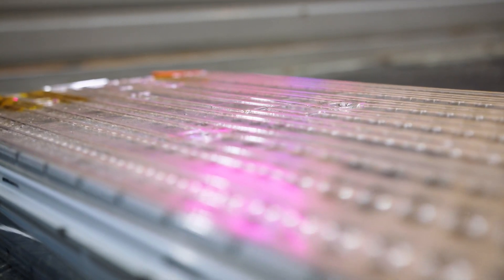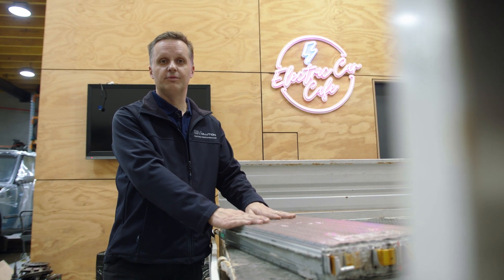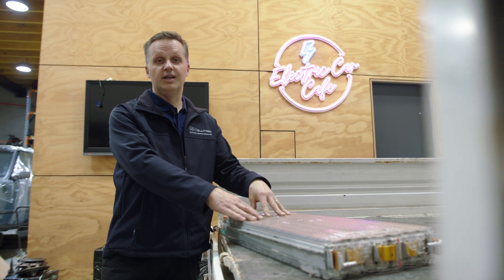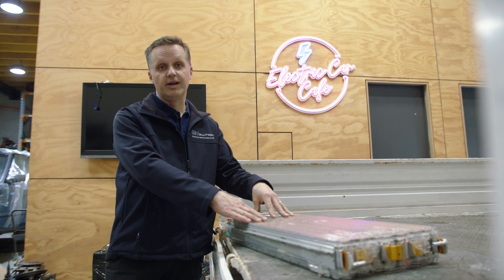So here we have a Tesla module from one of the Tesla Model S vehicles that we wrecked. In this car we're going to have a lot of these — actually more than one car's worth of Tesla modules — to give the customer the range he's after.